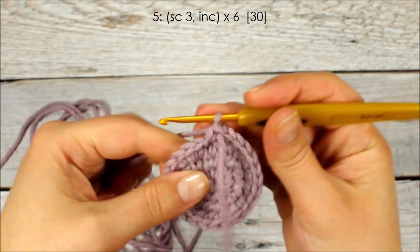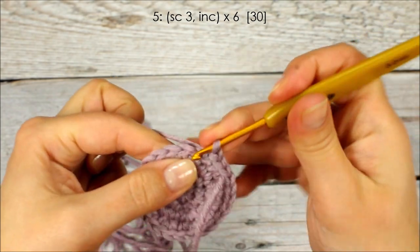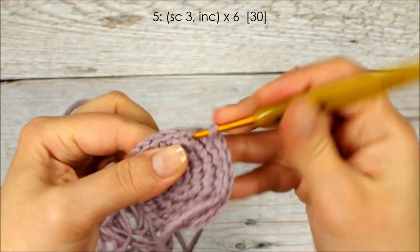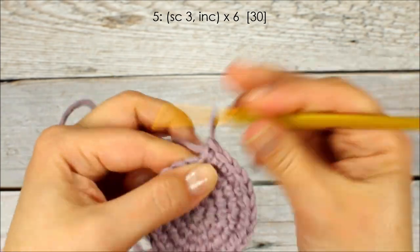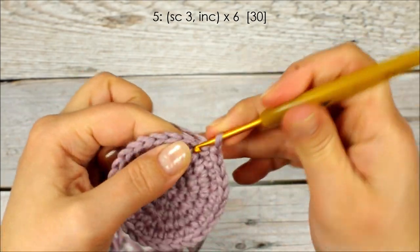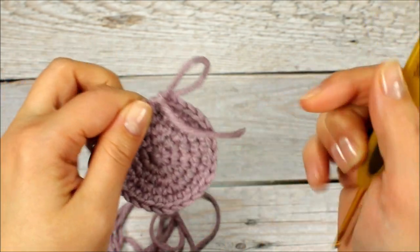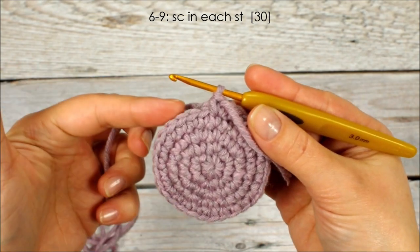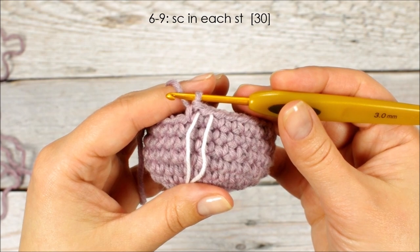On round 5 we're going to start with a single crochet in the first 3 stitches and then do the increase: 1, 2, 3 and 2 in the next. Repeat all the way around. On rounds 6 through 9 — the next 4 rounds — we're going to crochet 1 single crochet stitch in each stitch around. I'll meet you back here when we have the next 4 rounds done. And now we have the 4 rounds of single crochet stitches done.